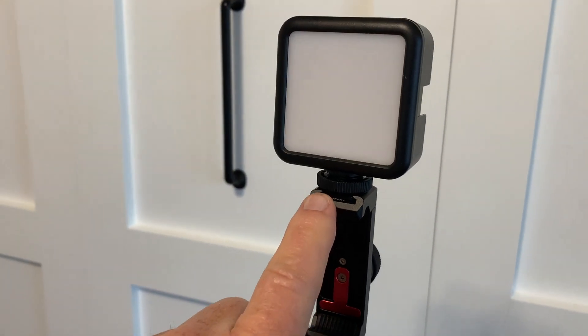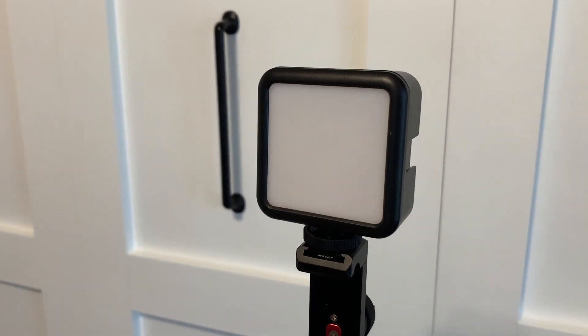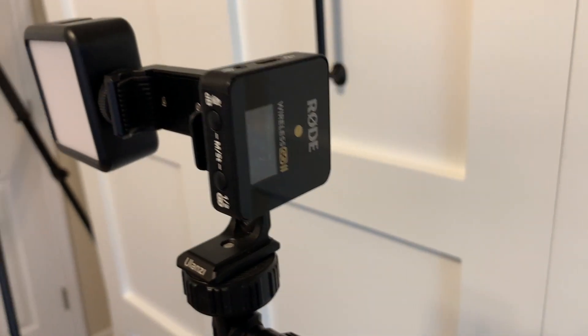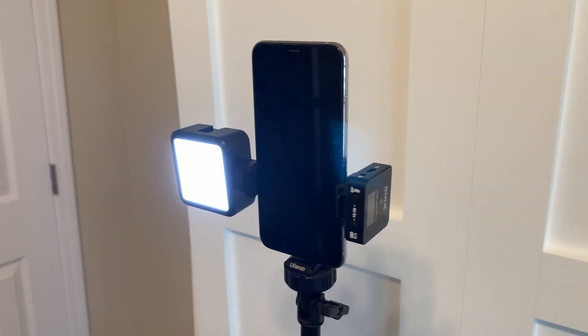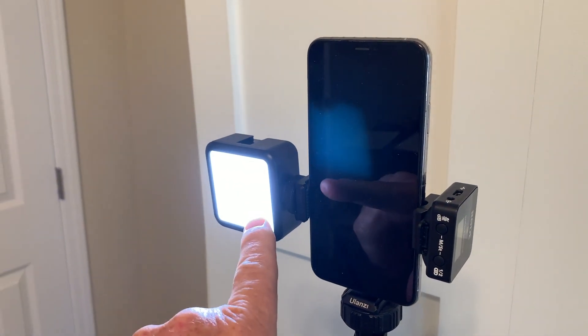The first thing that I do is I use the cold shoe at the top to mount this Ulanzi VL49 video light. The next thing I do is I use the other cold shoe to mount my Rode wireless microphone. Here's what everything looks like, and it works fantastic.